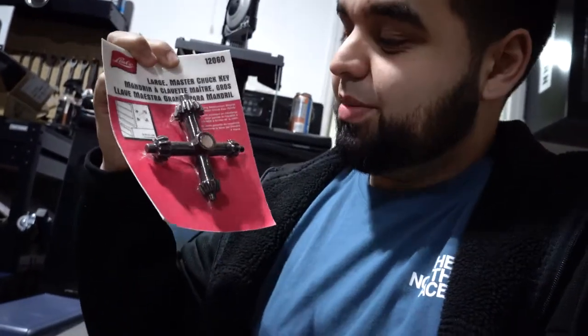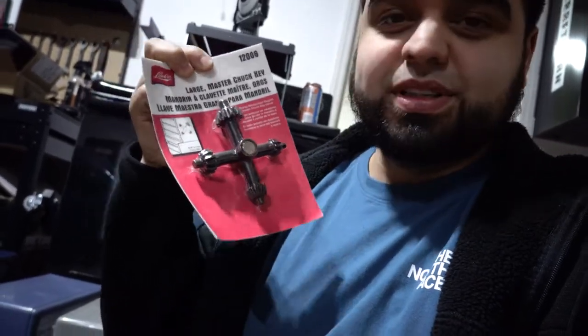First mod is this master chuck key — it has a bunch of different keys but I got this one because it's magnetic, so I can just stick it on the drill press. I'm only going to need one out of the four different keys it has, but the magnet makes it really convenient so I don't have to worry about losing it.